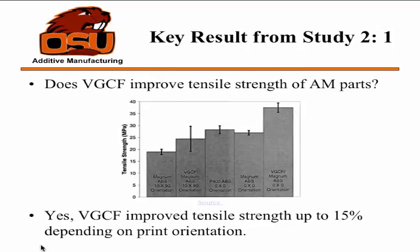Does adding the carbon fiber improve tensile strength of any additive manufacturing part? With just ABS, and then ABS with 10% carbon fiber, you can see it does improve material properties a little bit for tensile strength — about 20% more. There is also a reinforced glass fiber ABS, which is higher than the carbon fiber reinforced, so it's not even up to par with what already exists.